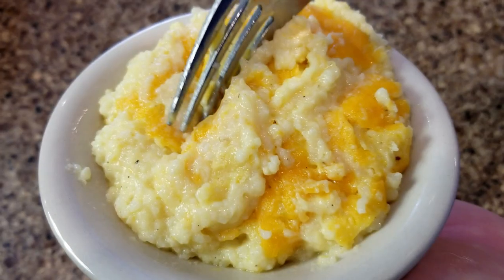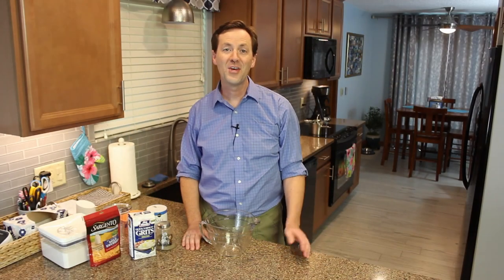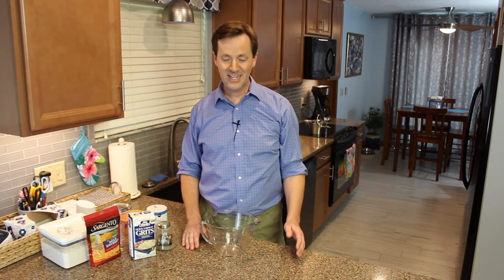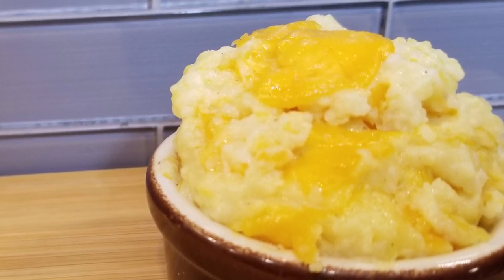Welcome to another episode of Craig Loves Cooking. Today we're making cheesy baked grits — grits that are going to come right out of the oven nice and hot, fresh, and cheesy. It's great as a side dish with fried chicken or meatloaf, or even for a fancy dinner like Thanksgiving. It stays nice and hot in the casserole, and it's also great for breakfast with sausage or a sausage biscuit. However you make it, you're going to love it. Let's get cooking.